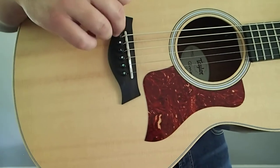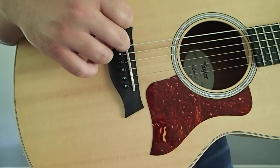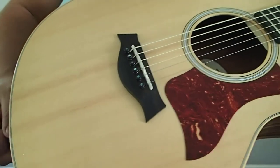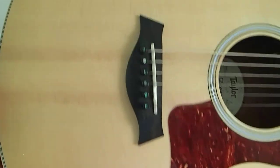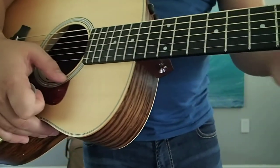One thing I did mod was I swapped out the black plastic bridge pins that come with it — they kind of look like lollipops, just circles or spheres on top. I got more ornate abalone dot inlaid pegs instead, so it looks a little bit nicer and more presentable. I think this is an ebony bridge with an ebony fingerboard.